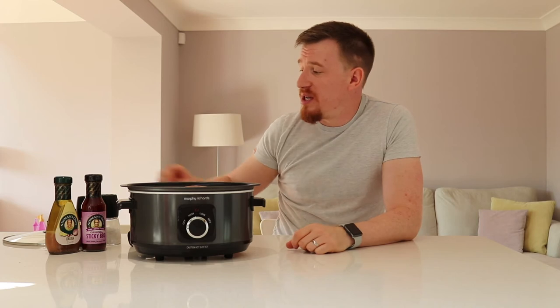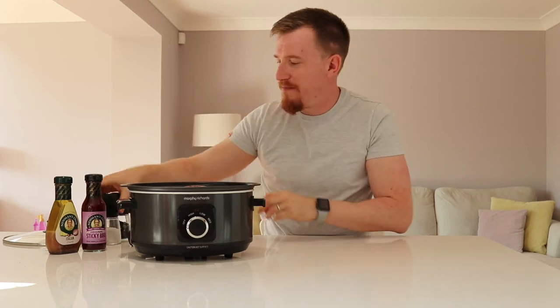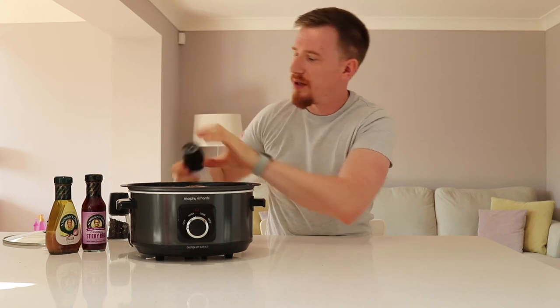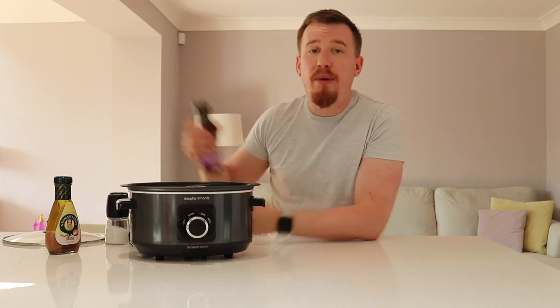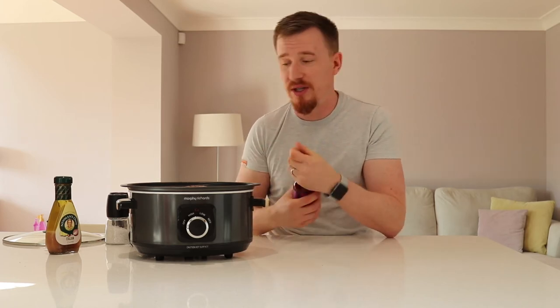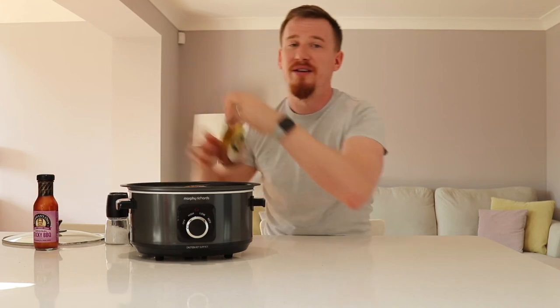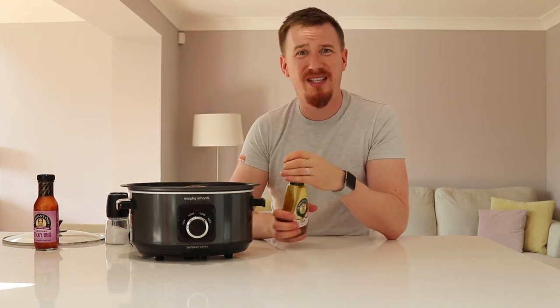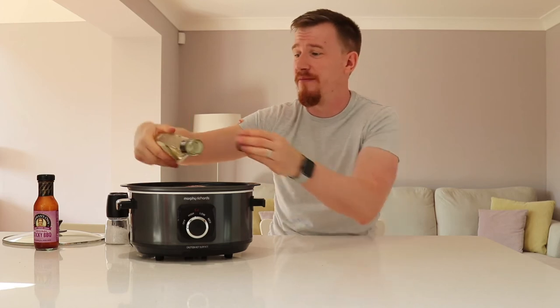I found this recipe online — it's super easy. All we're going to do is add some pepper, plenty of salt, mustard seeds, and barbecue sauce. This could be any barbecue sauce — I've just chosen this one, so in goes one whole bottle. And the mystery ingredient: Italian dressing. I know it sounds weird, but I found it on Pinterest and it works beautifully. That's it — that's all you need. Pop it on high, plug it in, and leave it for about three to four hours.